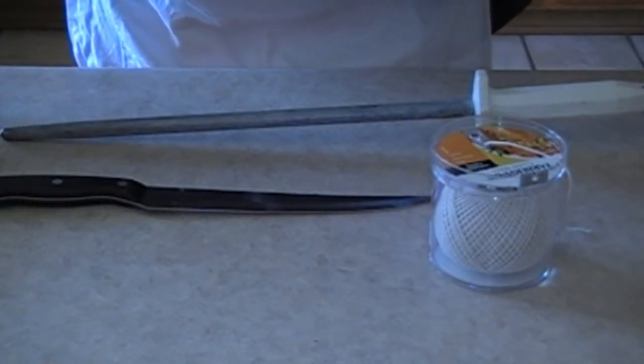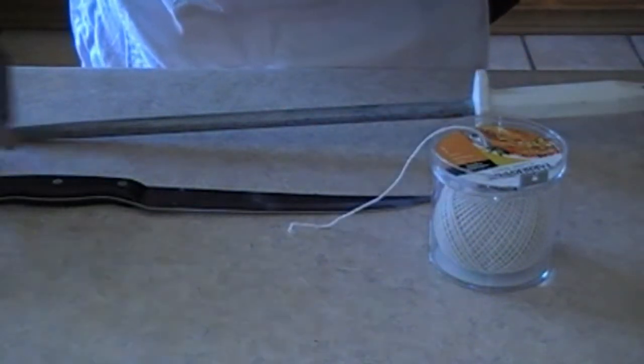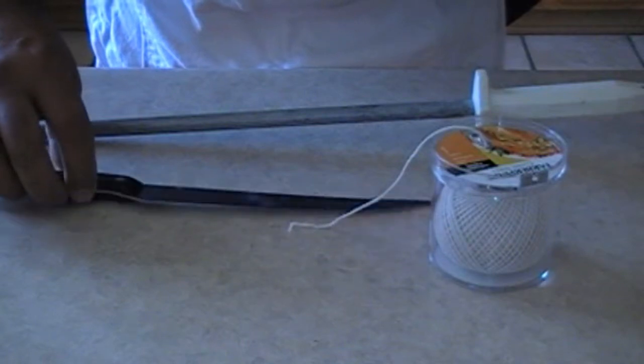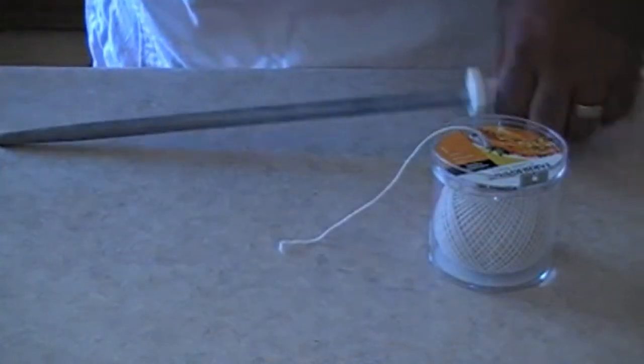A couple other items you're going to need: some butcher's twine or kitchen twine, and also a good sharp knife and a sharpener. Make sure that knife is good and sharp.